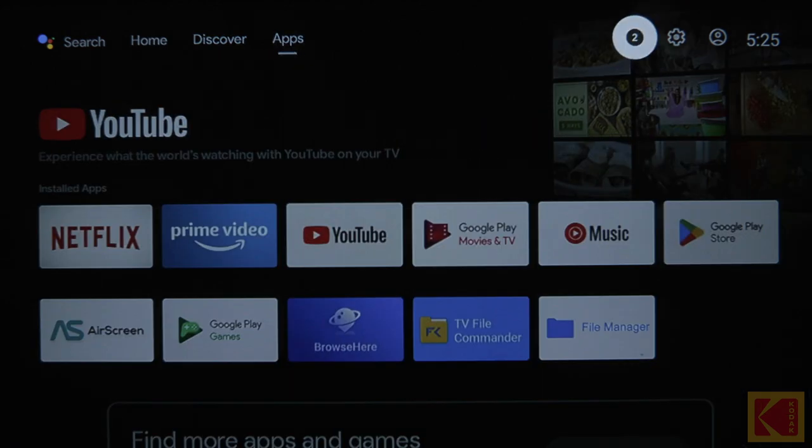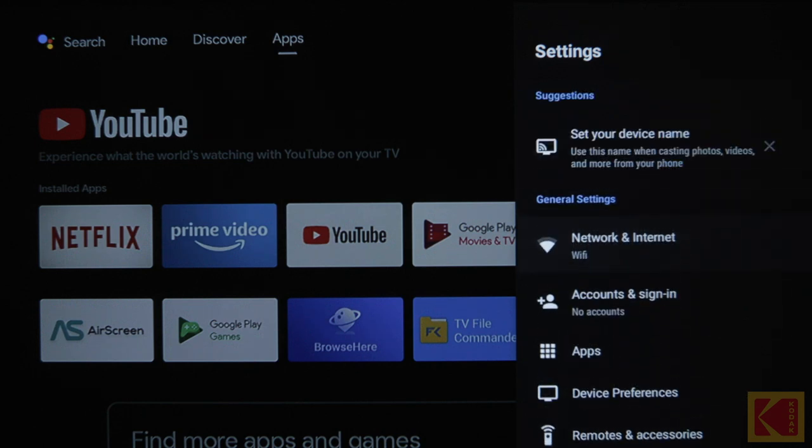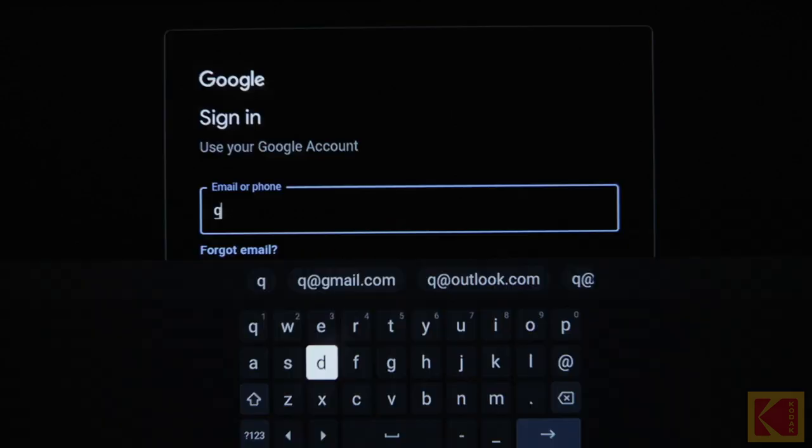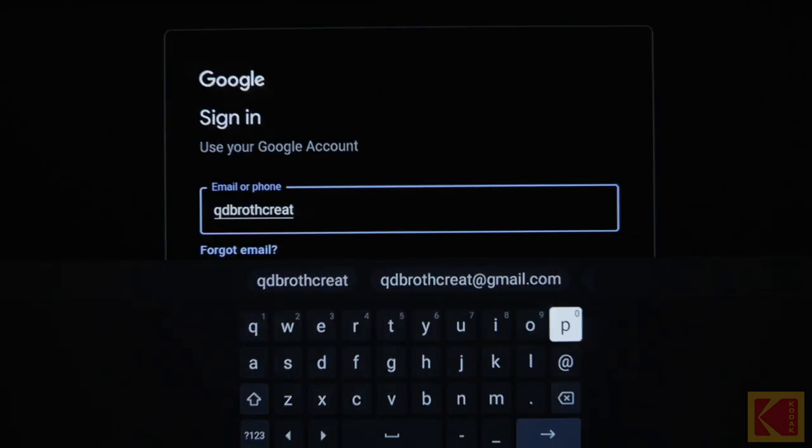Check that you are using an account. To make sure you are signed in, press the Android TV Settings button from the Android TV Home menu. Then, under Accounts, check that you are logged into your Android TV account. Finally, try to play your media again.